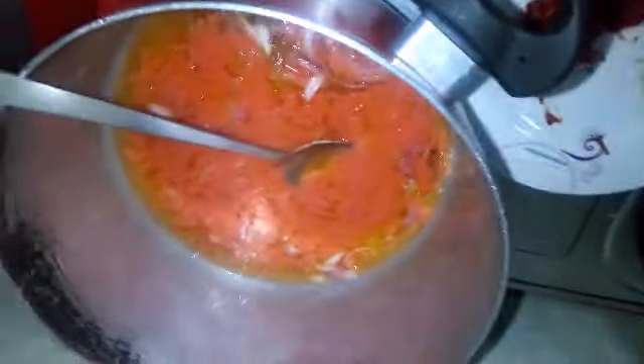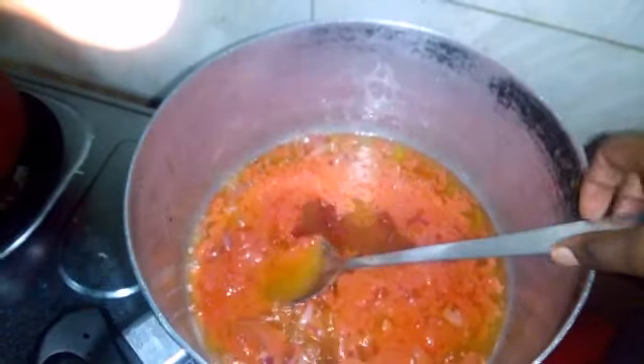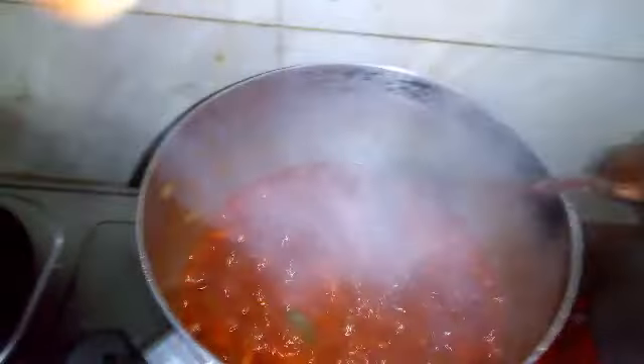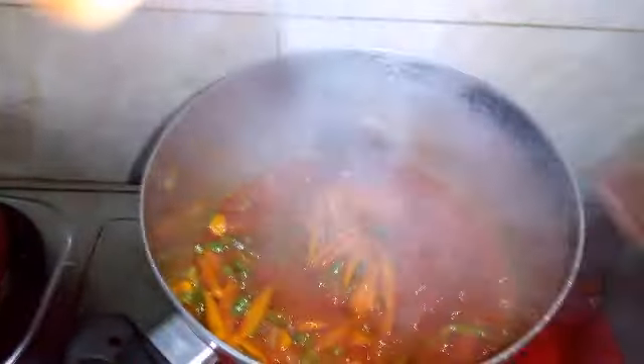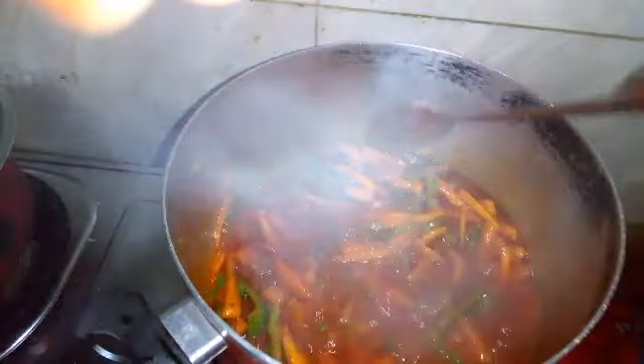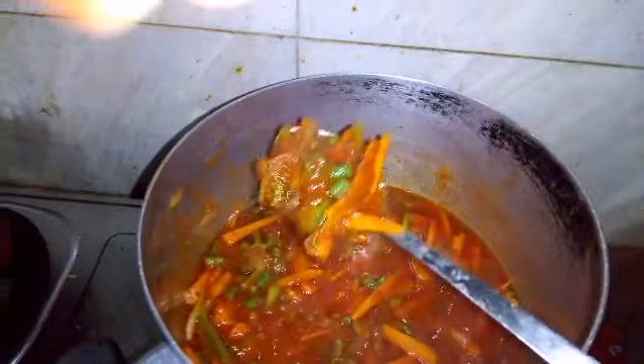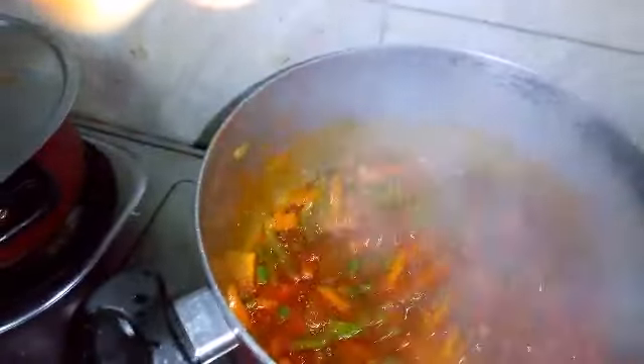So I've put my tomato sauce and my Elena tomato already. This is my soup — I'm done with it. This is how it looks. The next thing I'm going to do now is to put my meat inside of this.